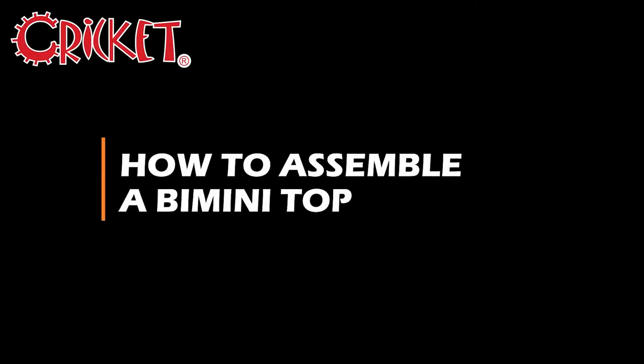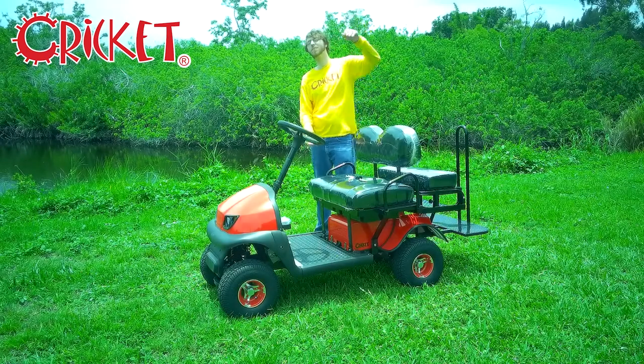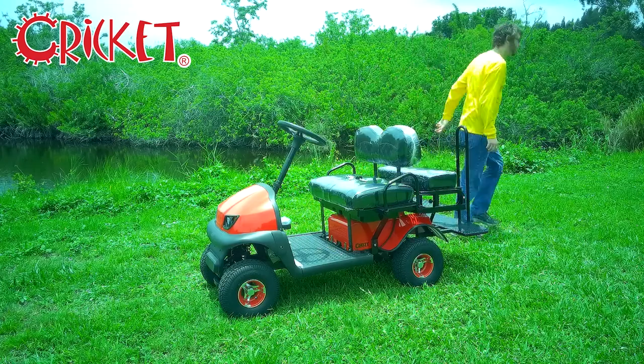Hello and welcome to the official Cricut Carts YouTube channel. I'm Noah and today we're going to be showing you how to assemble the Bimini Top for your Cricut Cart. Bimini Tops are universal and can fit on any Cricut.